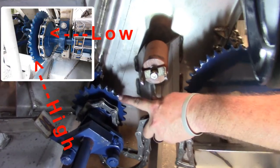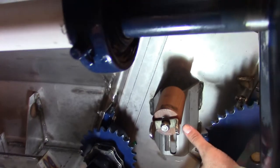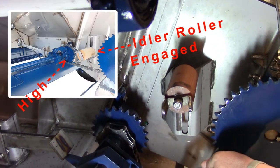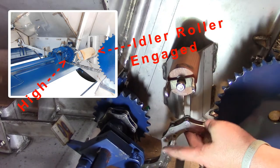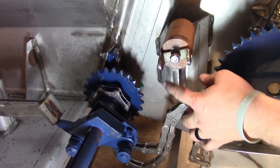Here you can see the high low sprocket in the wooden roller and idler roller here. You basically change the 20-30 stainless steel roller chain between high and low gear.